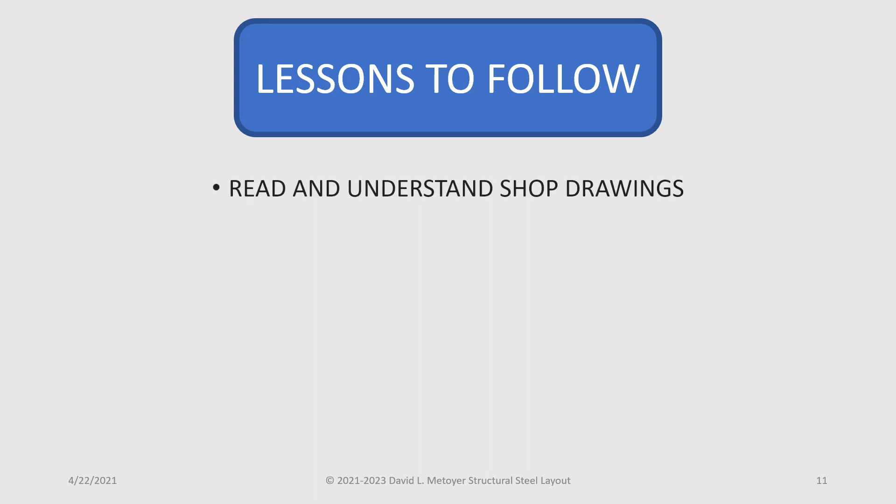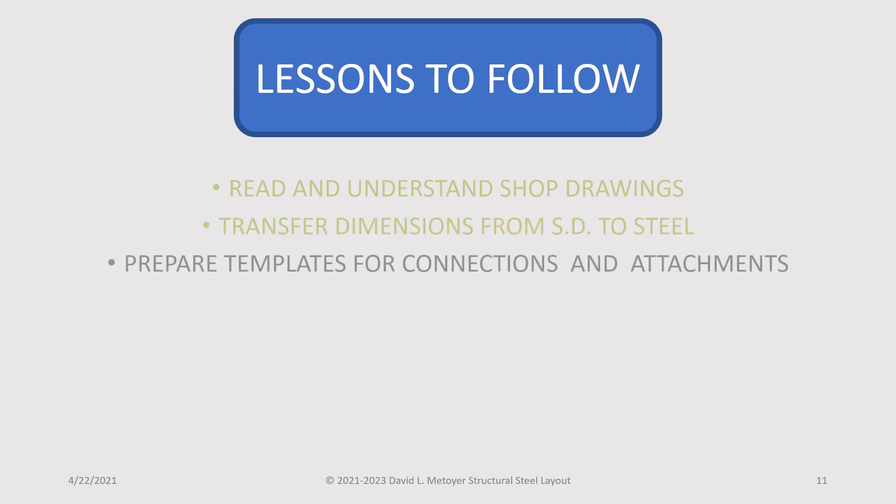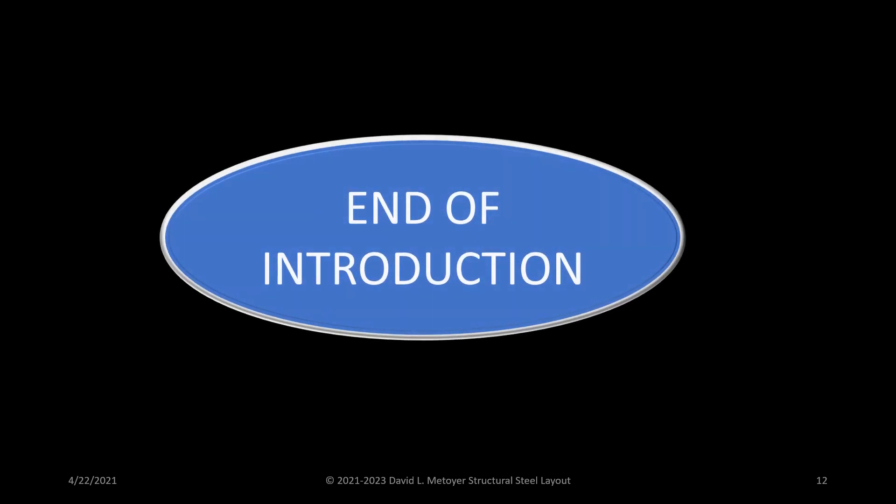You will learn how to read and understand shop drawings. You will learn how to transfer dimensions from the shop drawings to the bare steel. You will learn how to prepare the templates for connections and all attachments. And with diligence and hard work, this will become second nature to you. You will learn how to prepare the...